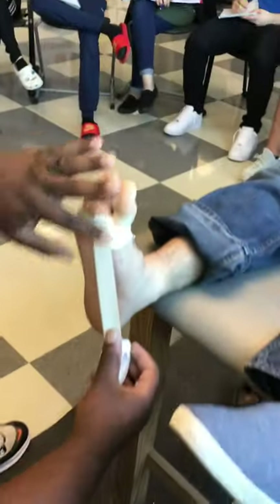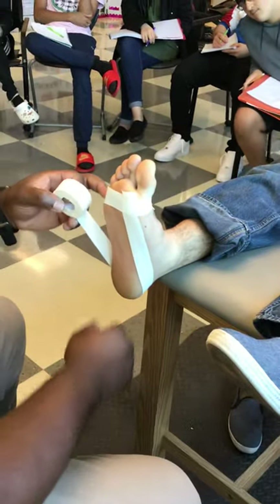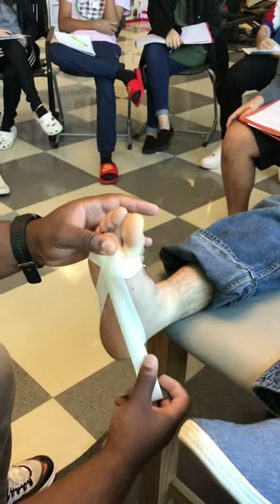Once you have your anchor strip, you're going to start at the back. You start up at the anchor strip, come down, wrap around the back of the ankle, and come back up. You want to start with the big toe — it creates what's called a teardrop, starting underneath your big toe. The next strip comes from underneath the second toe, same thing around the back of the heel and back up to where you started. That's one strip per toe.